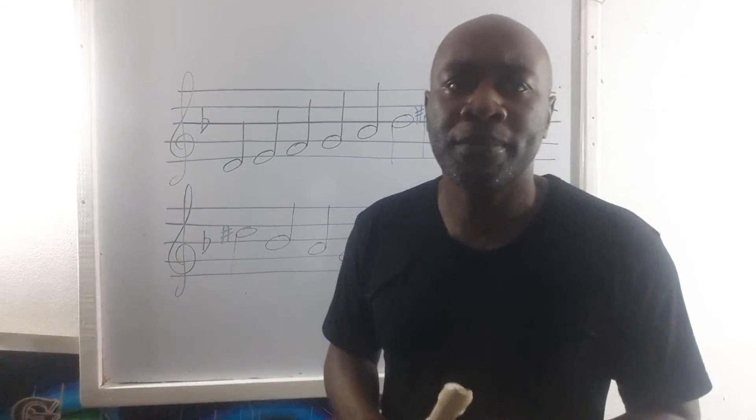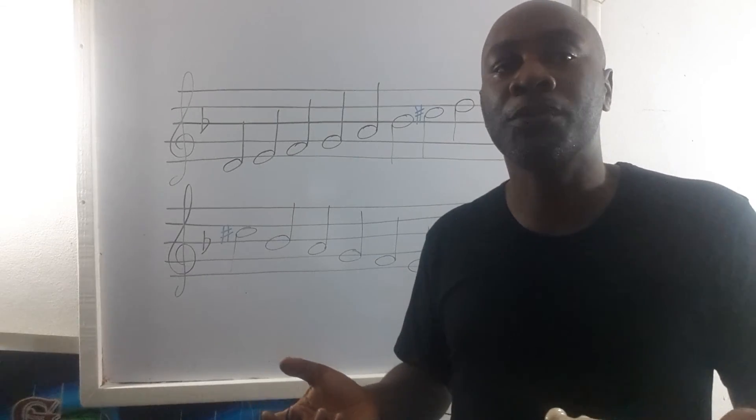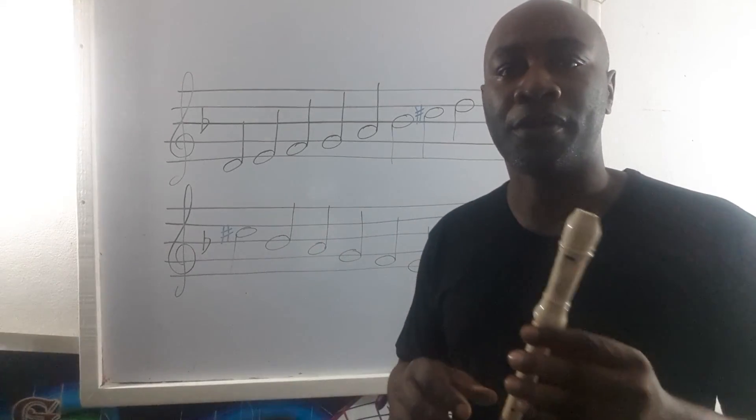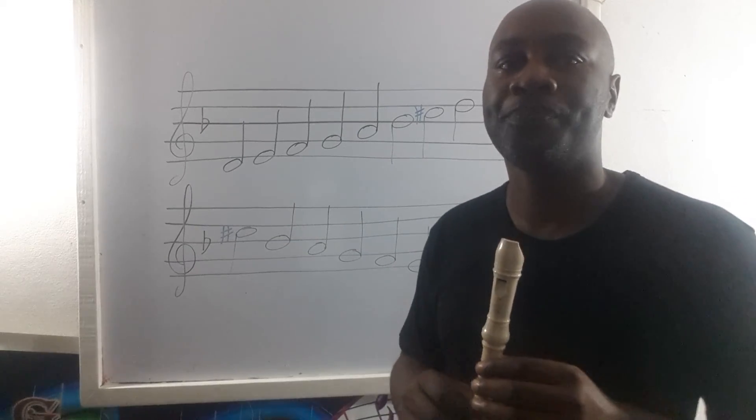Try not to take a breath after each note. See if you can do four, five, six notes before snatching a breath. Two, two, two. Good — let us try that again.